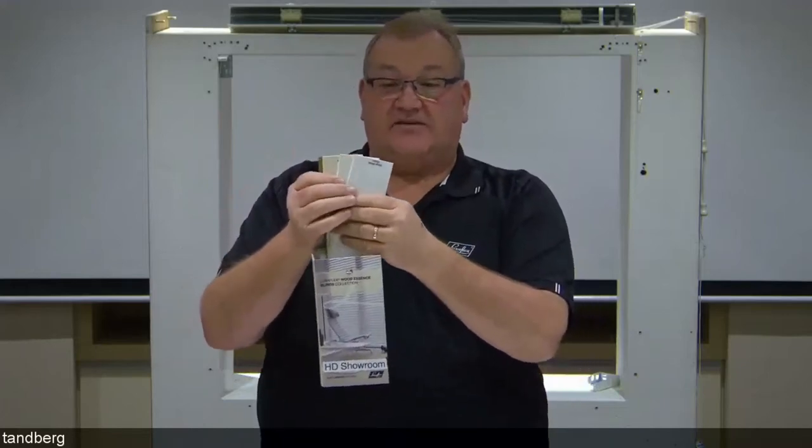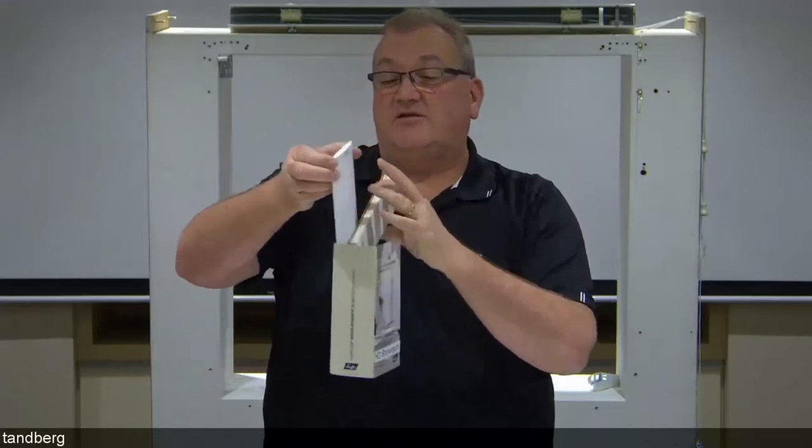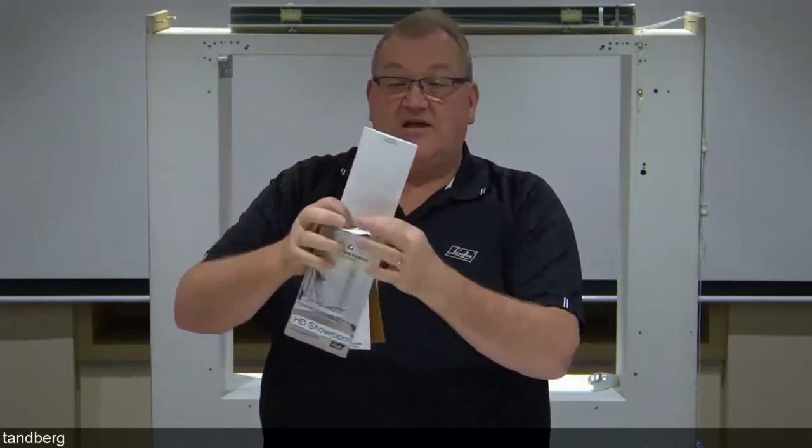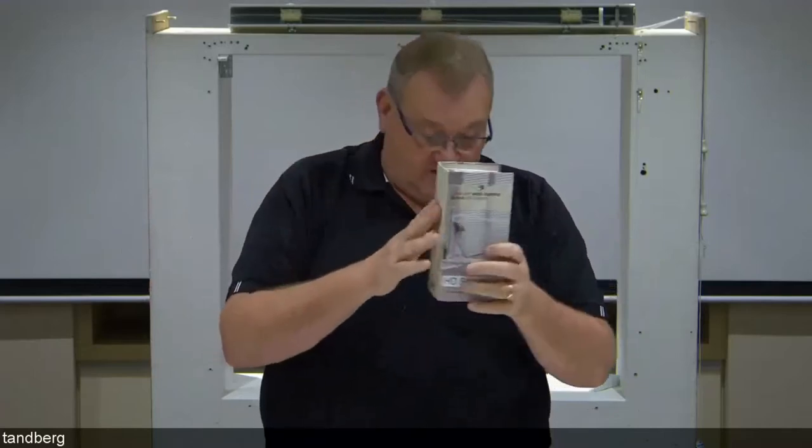Wood Essence comes in eight colours — you'll see eight samples in the swatch for our 50mm, with four of those available in the 63mm. The valance is a different material because it's the Wood Essence faux material, but exactly the same size and profile as the Country Woods Venetian.